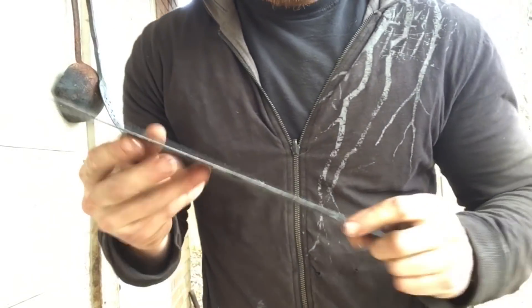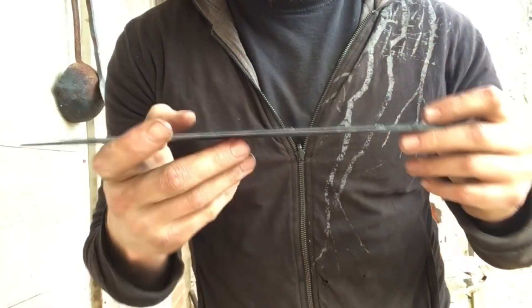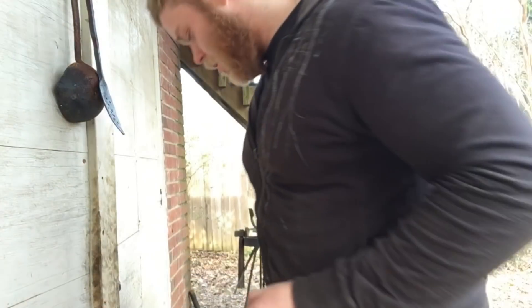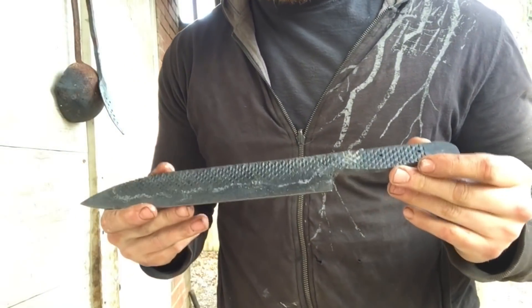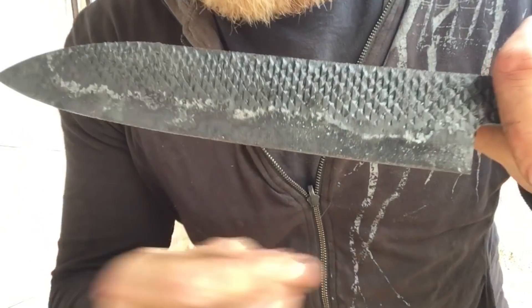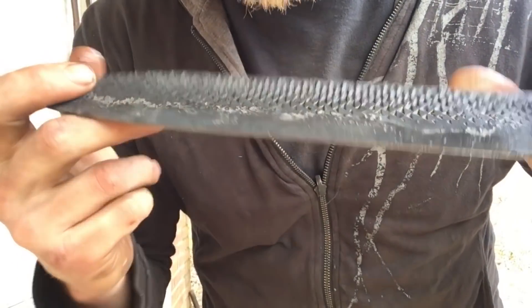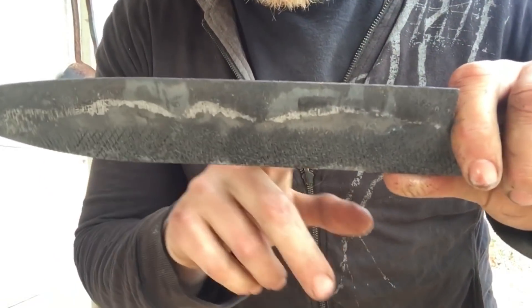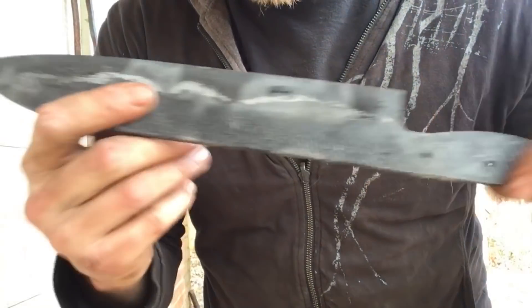Oh man, am I relieved. Here she is out of the quench — dead straight. She hardened well, skates a file real nice. I've had quenches like that go horribly wrong more than once, so I'm done sweating for now. As you can see, we've got a line across here, and whenever we're done and we acid etch it, it'll bring that hamon line out really well.